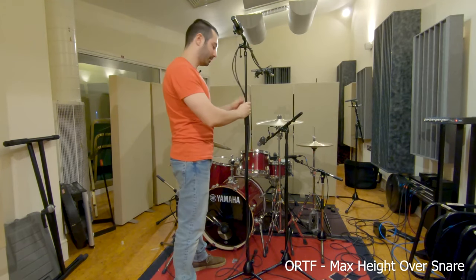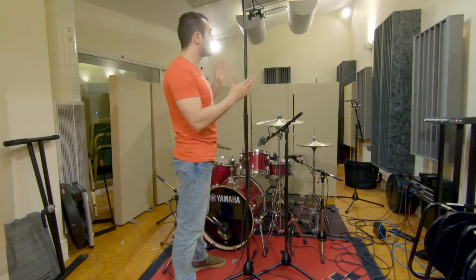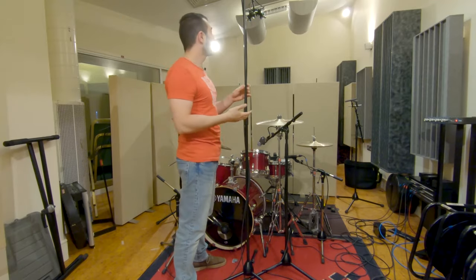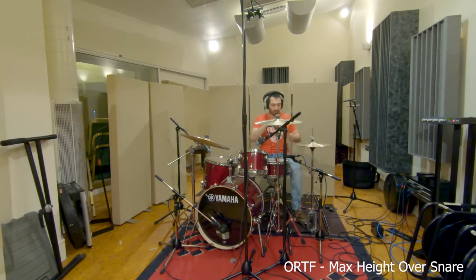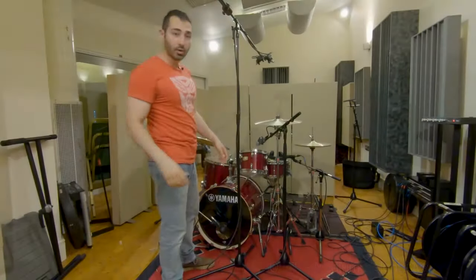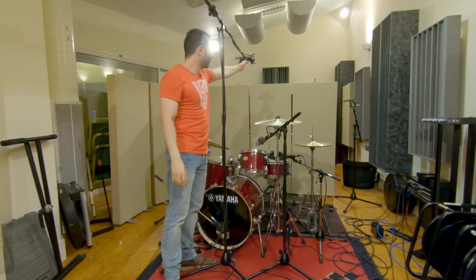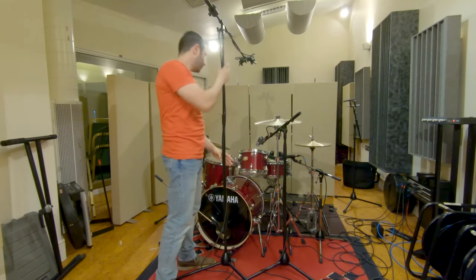For this one let's exaggerate it — let's go all the way up, over snare. You'll see that like before in the XY, it starts to lose its stereo image and starts to sound mono. This is way too much, I would never do this, but let's have a listen and see how it sounds all the way up there. Now let's move the mics so that the kick is the center of our overheads — draw an imaginary line from the center exactly where the mics meet, all the way down, and make that your center.